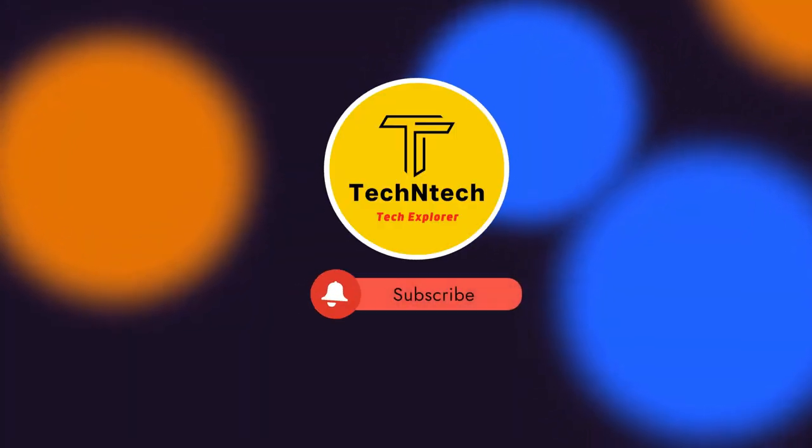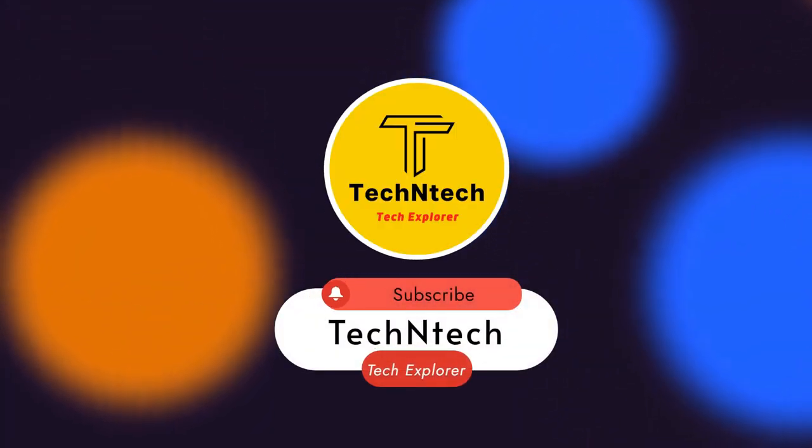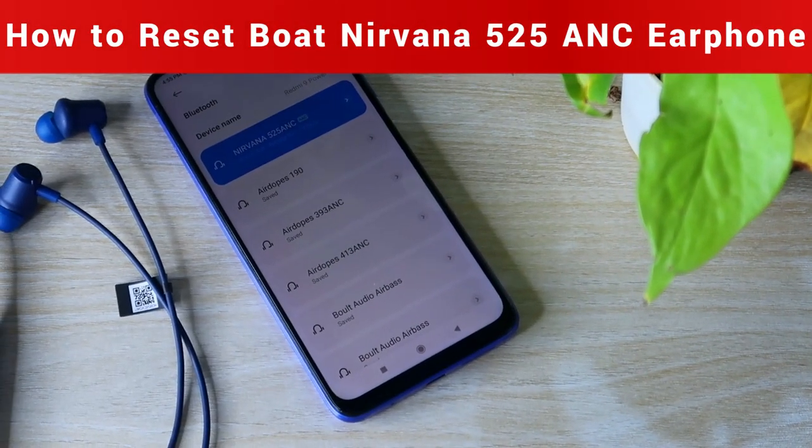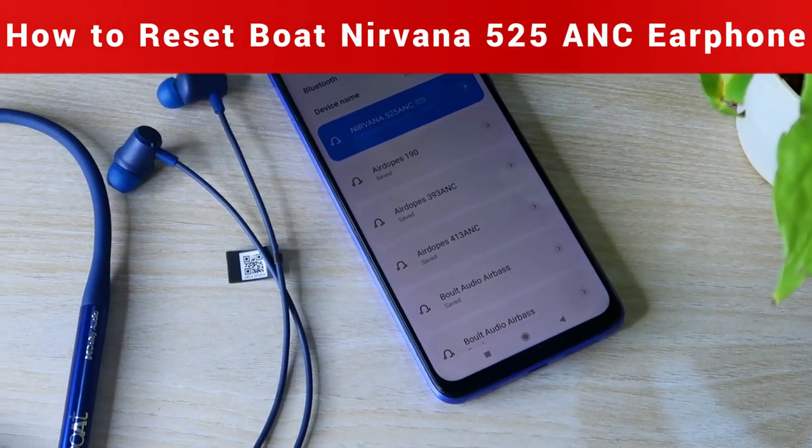Hey guys, welcome back to our channel. If you are new to this channel, please subscribe. In this video, I am going to share how to reset the Boat Nirvana 525 ANC Bluetooth neckband earphone.